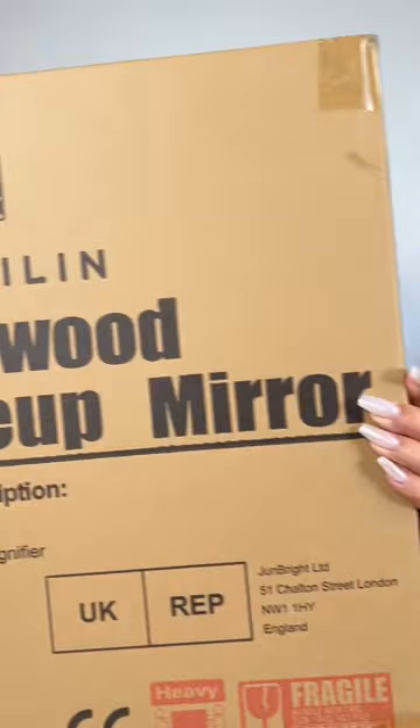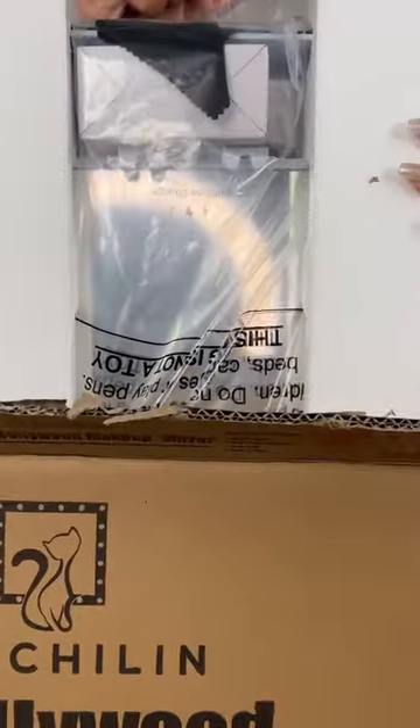Okay, let's open up this new package. It's a mirror. Please do not do what I'm doing. Okay, hello. This is so much more than what I was expecting.